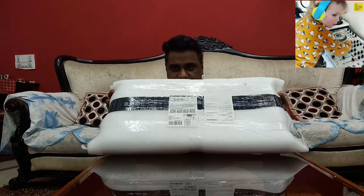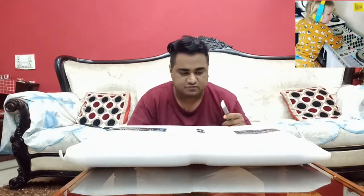Hi guys, Sunnydays here. This is yet another video. I had just purchased this very interesting, intriguing game online. This is for someone special for their birthday. So this is the unboxing of that game. I will explain to you what the game is — just stay tuned.